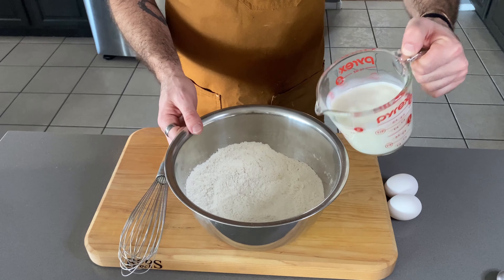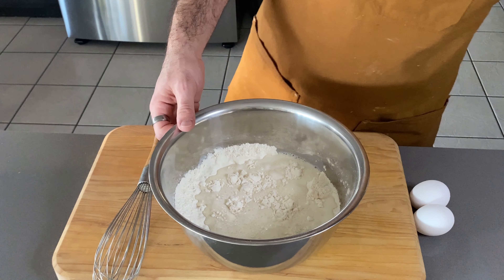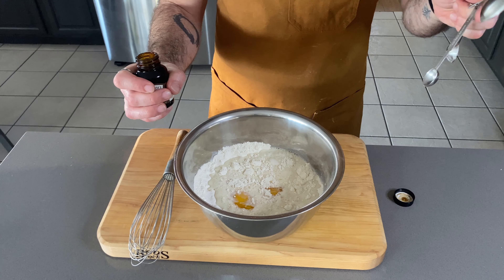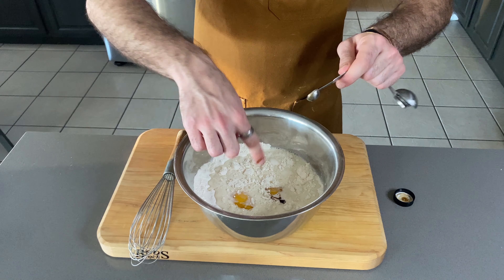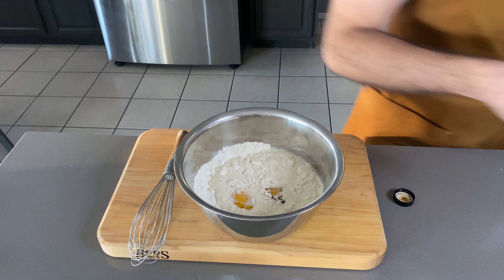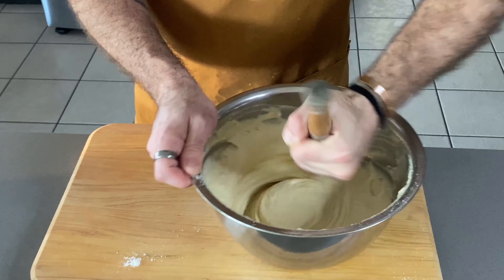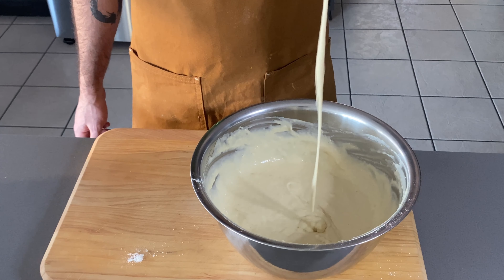To that I'm gonna pour in my milk. We're using a cup and a half of whole milk — I prefer whole milk, it's creamier. We're gonna put two eggs and a quarter teaspoon vanilla bean paste. If you don't have vanilla bean paste, you can always use vanilla extract too. Just whisk all this together. We're looking for the consistency of pancake batter — that's about the consistency we're looking for.